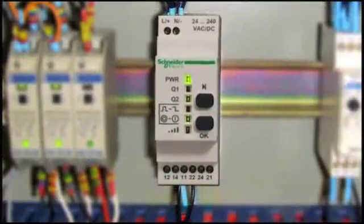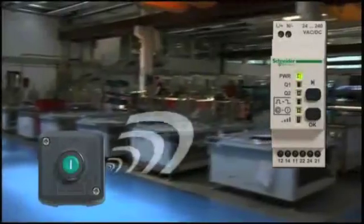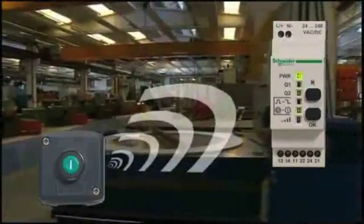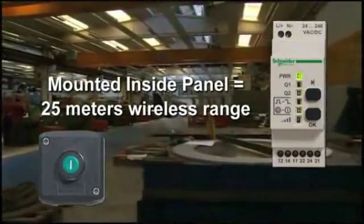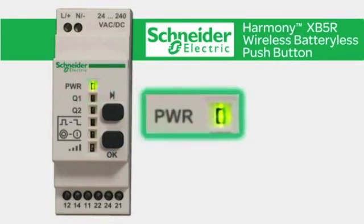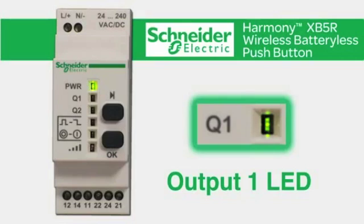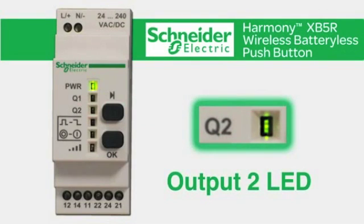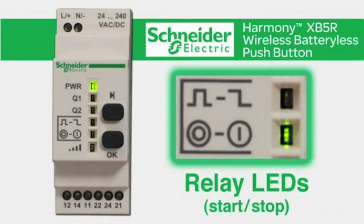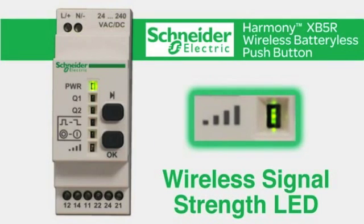The receiver can be mounted adjacent to or inside a control panel. Mounting outside the panel provides a wireless range of 100 meters between transmitter and receiver, while mounting inside the panel provides a wireless range of 25 meters. The receiver features six LEDs: a power LED indicating the receiver is on, an output 1 LED, an output 2 LED, and two relay LEDs indicating momentary, maintained, or start-stop options. The sixth LED indicates wireless signal strength.